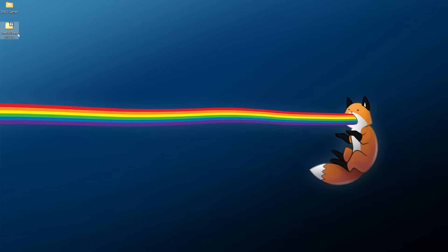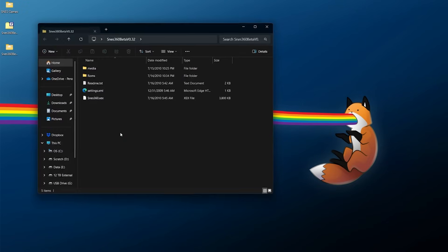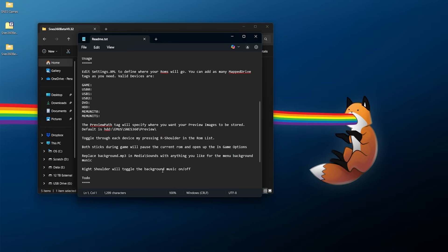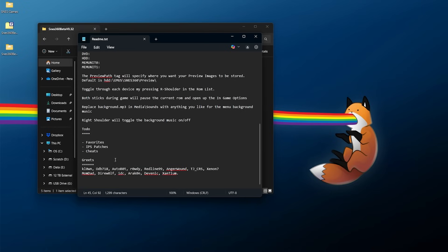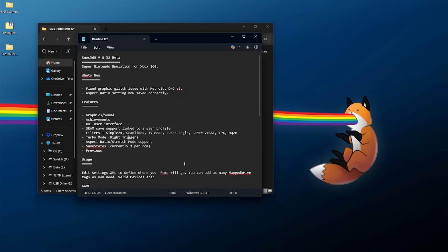Once downloaded, you should have one archive file: SNES 360 Beta v0.32 — this is the latest one. Right-click and use 7-zip to extract it into its own directory. Inside the folder you have a media folder, a ROMs directory, a readme, your settings, and the executable itself. I definitely recommend giving the readme a once-over — it shows features, what's new, settings.xml usage, and customization options like replacing background music. There was also a to-do list including favorites, IPS patches, and cheats, but unfortunately those features are not in this version.